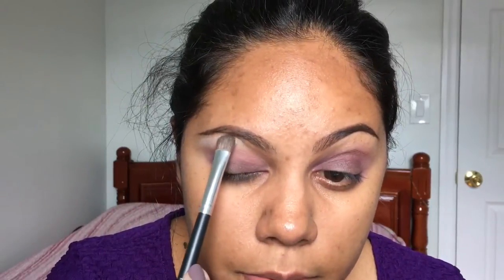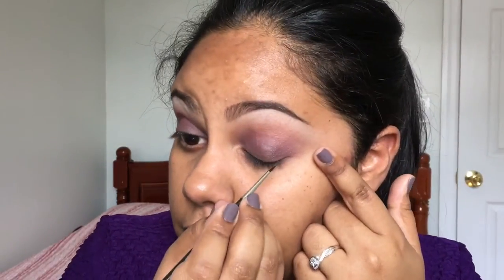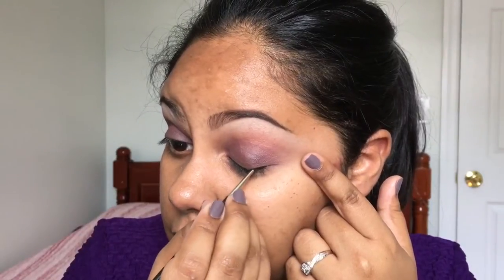I'm gonna take a flat eyeshadow brush and apply a peachy flesh-tone right on the brow bone. Now for eyeliner — I'm gonna use my Maybelline gel eyeliner in black to define my lash line. Realistically I can't really talk while doing eyeliner, so give me a second.